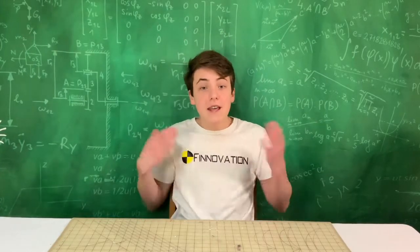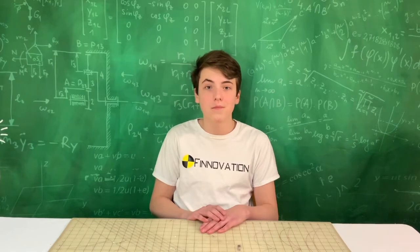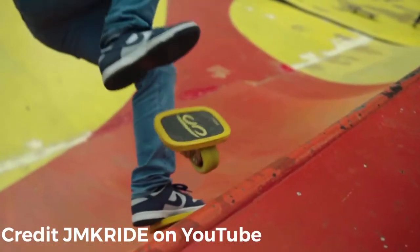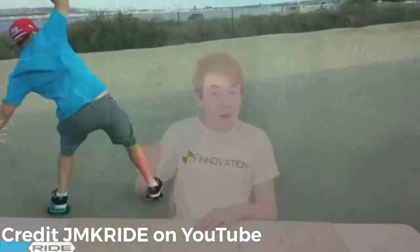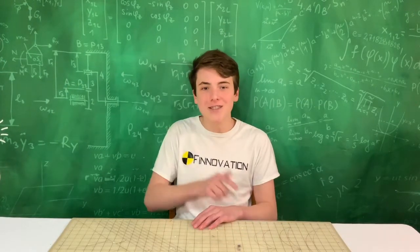Hello everyone, it's Finnovation. In this video I'm going to show you how to ride freeline skates. The obvious question is: what are freeline skates, and can you teach a beginner how to ride in just one video? Yes I can. Freeline skates are the ultimate combination between a skateboard and roller blades. They're really neat and you can do awesome tricks with them, and I'll teach anyone — even a beginner — how to ride them.